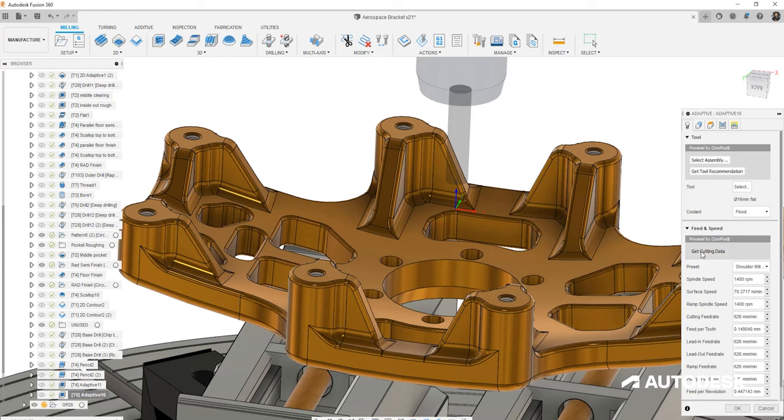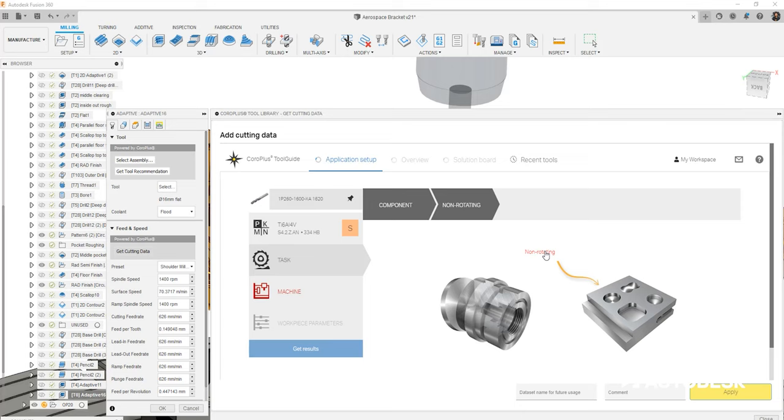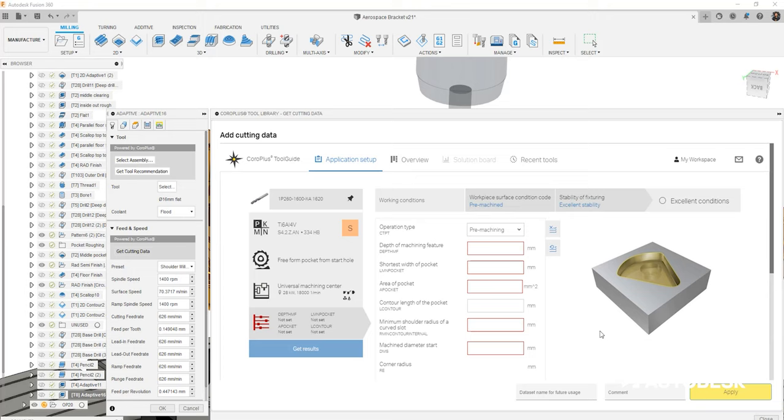So we can now get a guide on exactly what tool we should be using for this application and the cutting parameters to be used as a guide from there. And not only that, we're also looking at recommended AP and AE values, so it'll bring all that data in and allow the customer to apply that in the processes they're looking at.